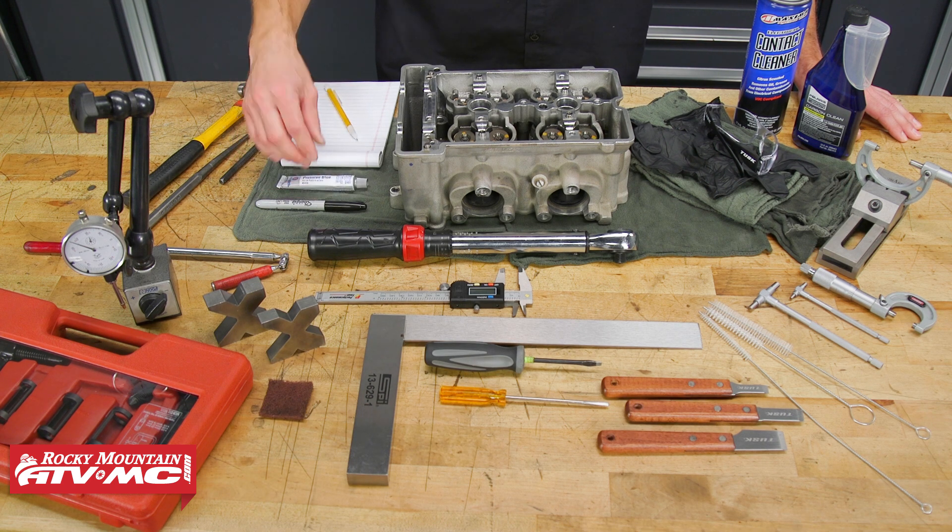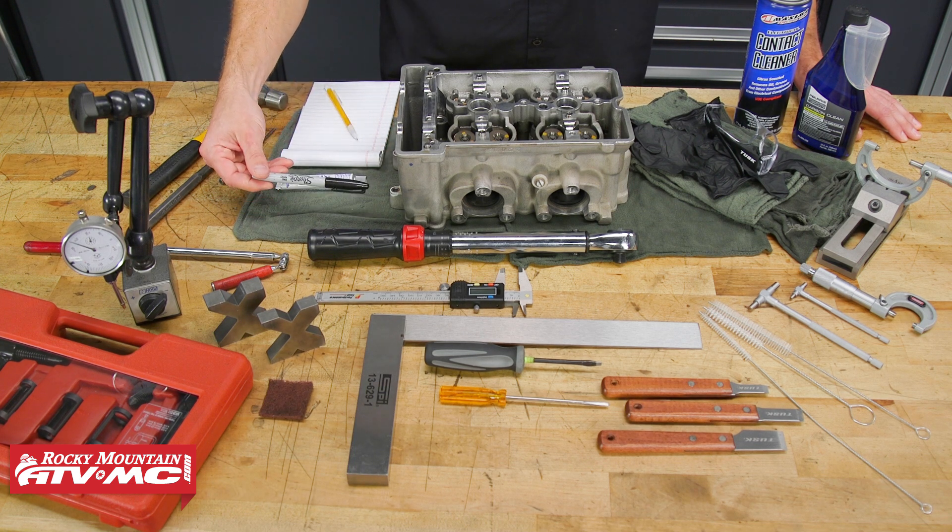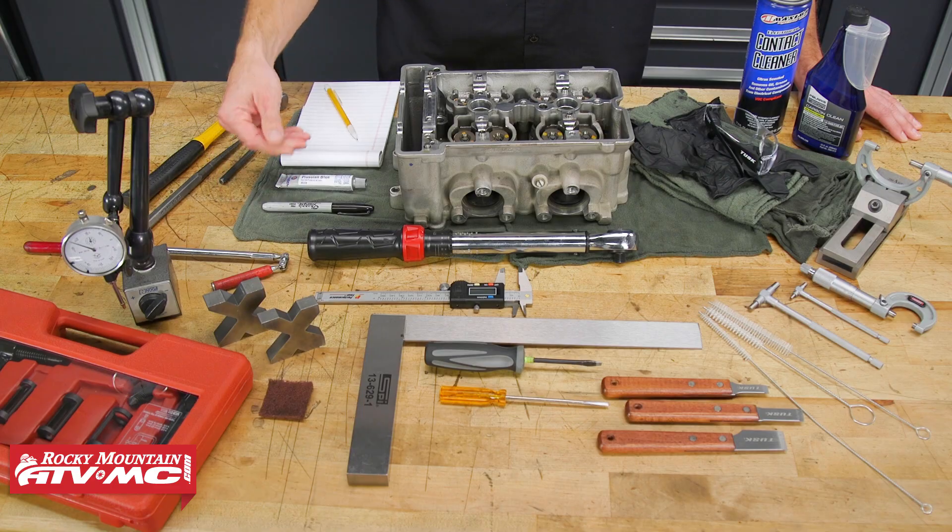This Prussian blue is going to help us take some impressions for the valve seats. If you don't have that, a Sharpie can work — it's just not as good.